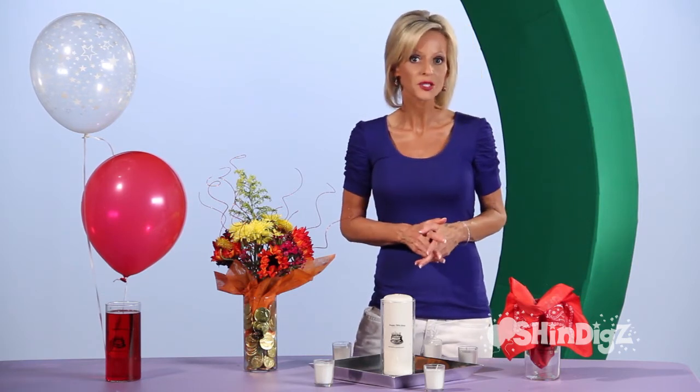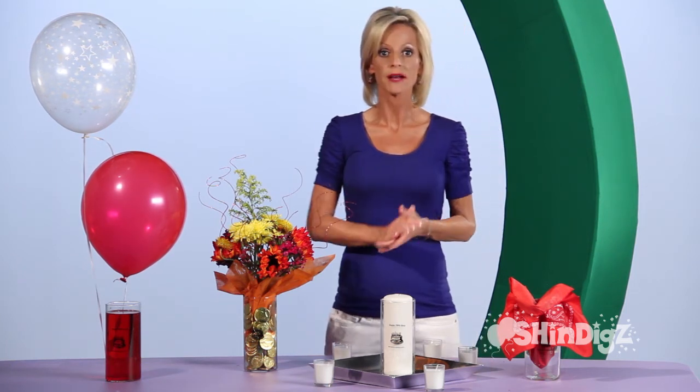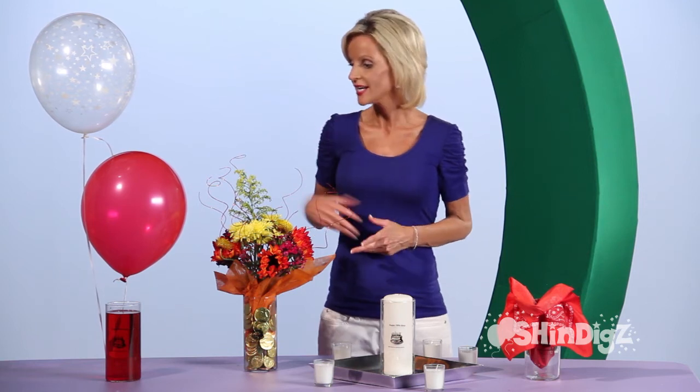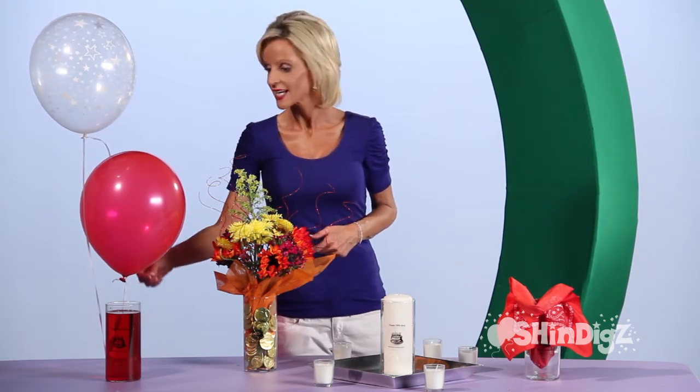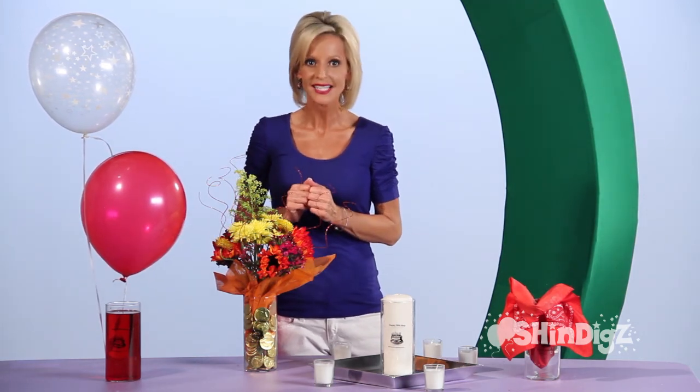Maybe it's prom. Maybe it's graduation. You name it — it's wonderful. It measures 7 and a half inches tall by 3 and a half inches wide. Here it's for a children's event, and the kids can take the balloons home at the end of the evening. It's always special as a centerpiece.